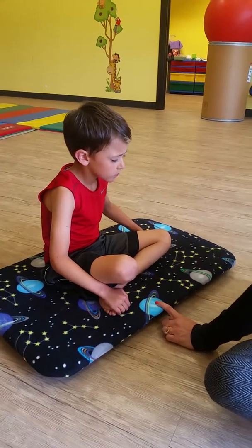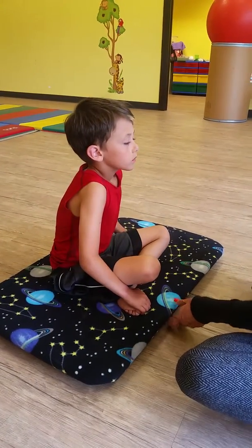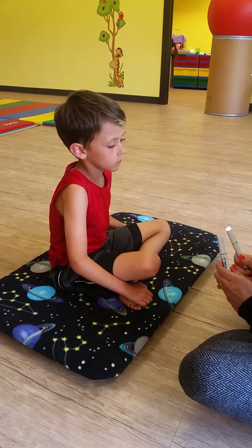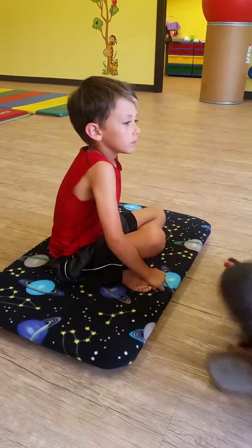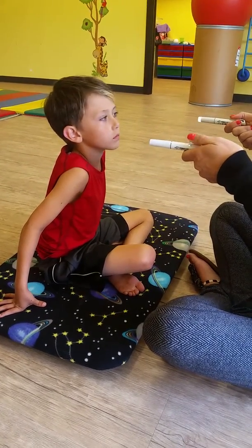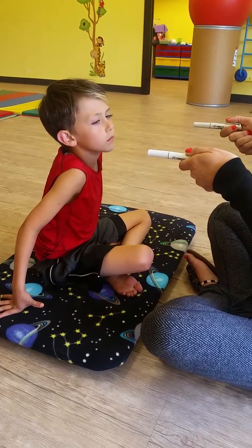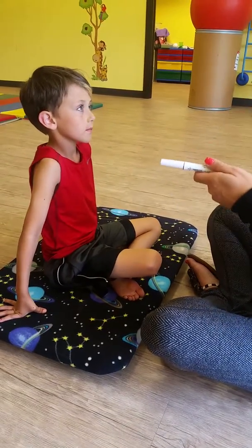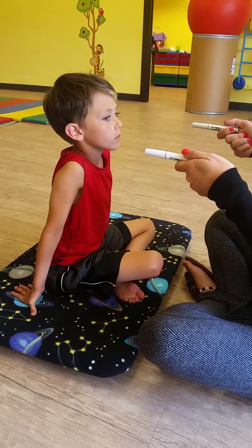So now the next part is we're going to see how your eyes move with my light. You're going to look at the light. Rapid horizontal saccadic eye movement — I'm going to go to the beat. It's going to go really fast. Now it's going to go a little slower — slower horizontal saccadic eye movement. Just make sure you're looking at one target at a time.